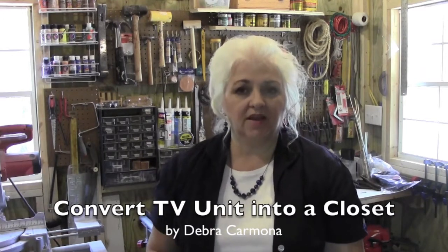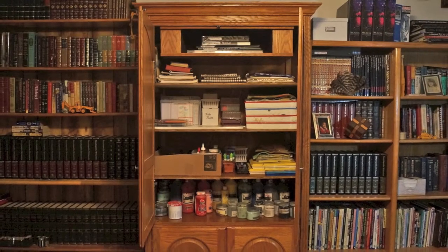I am in the process of converting an old entertainment center that was made of a really nice cabinet. I didn't want to just throw it away. We got rid of the big old TV and now we're down to the flat screen TV, which doesn't require a huge cabinet. So I thought I would remake it and turn it into a storage closet because I'm an artist and I have lots of arts and craft stuff — paint, paper, and all kinds of supplies. I needed more storage room.